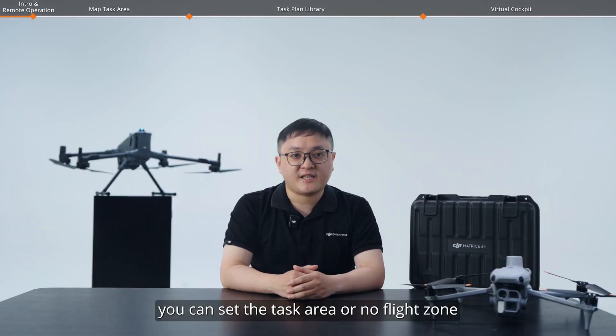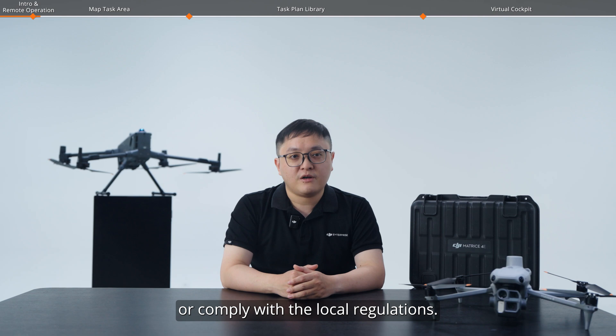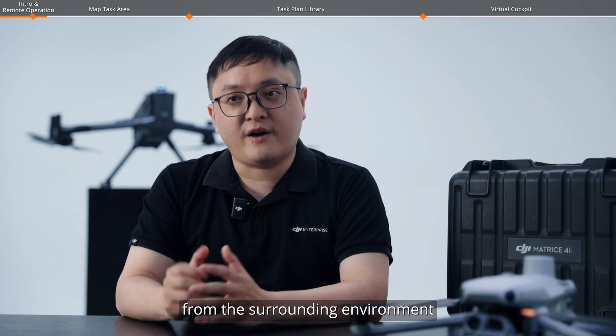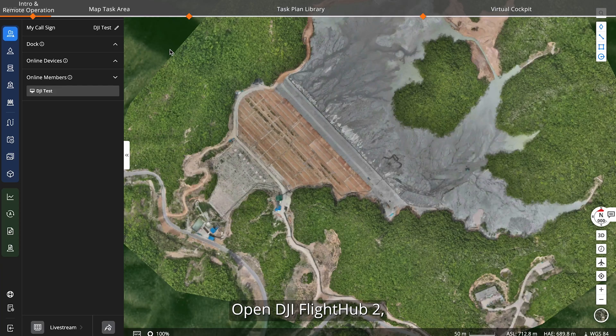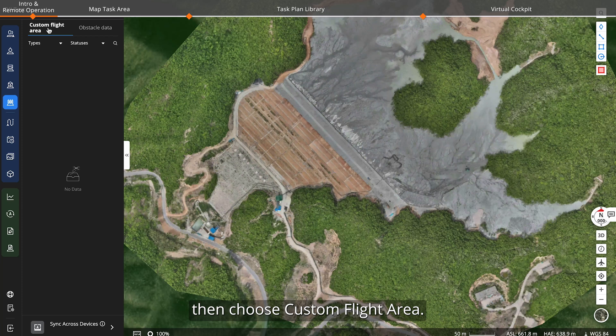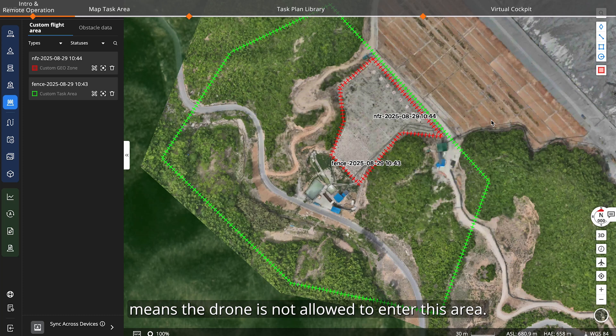In custom flight areas, you can set a task area or no-flight zone for the dock series or the Matrice series to ensure flight safety or comply with local regulations. You can also set no landing zones and synchronize obstacle data from the surrounding environment. Open DJI FlightHub 2, enter the project, and click map task area on the left, then choose custom flight area. The green task area means the drone can only fly within this area — the effective area shrinks inward by 10 meters from the edge as a buffer, and the drone cannot take off outside this area. The red no-fly zone means the drone is not allowed to enter — the effective area extends outward by 10 meters from the edge, and the drone cannot take off inside this area.